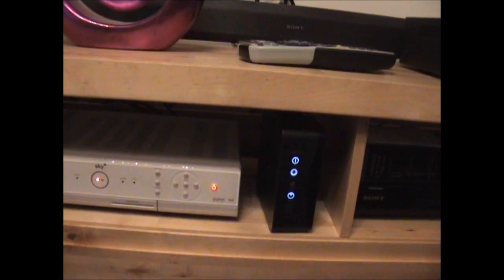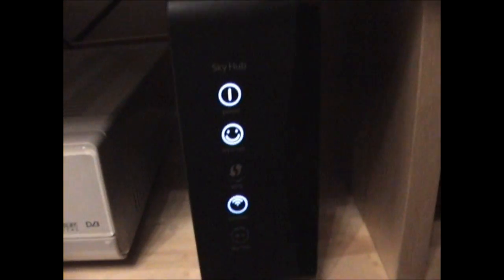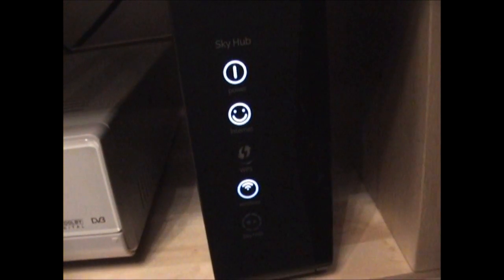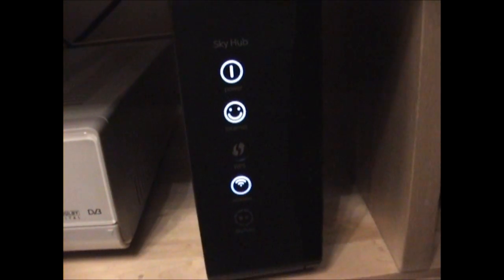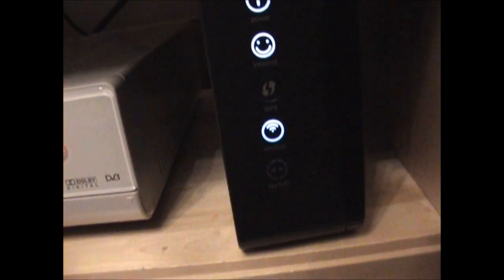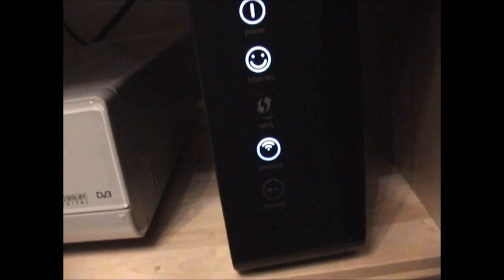I'm just going to have a look at the front of the hub. The lights displayed from the top are: the power light, the internet, and WPS — I'm not really sure what that is at the moment, so I probably should look into it; it's probably not really relevant to most people. You've also got the wireless indicator, and if you have plugged your hub into your Sky Plus HD box, the bottom lights will light up as well.